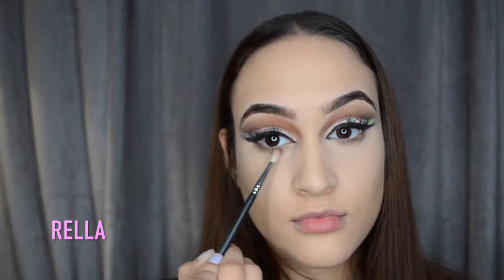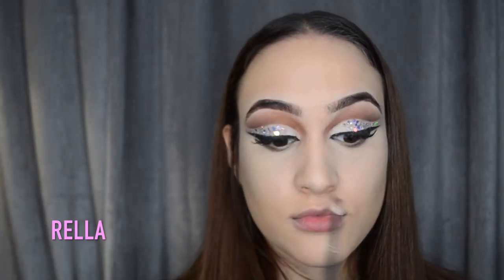Now we're just gonna finish up the eyes - I'm using shade Riff to smoke out the lower lash line. Then very lightly I'm going to pat on some dual lash glue and take a little bit more of that glitter and apply it to the very inner corner of my lower lash line.